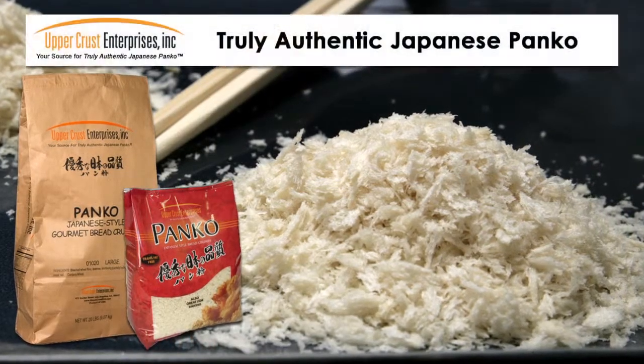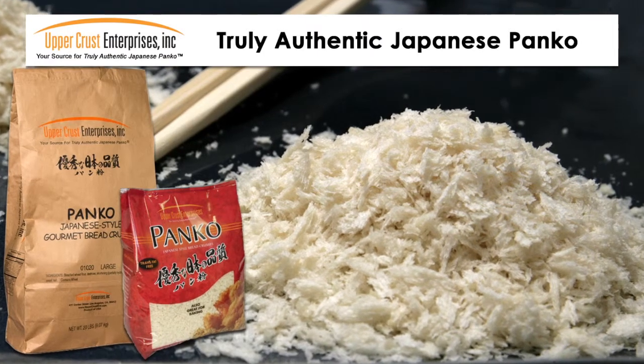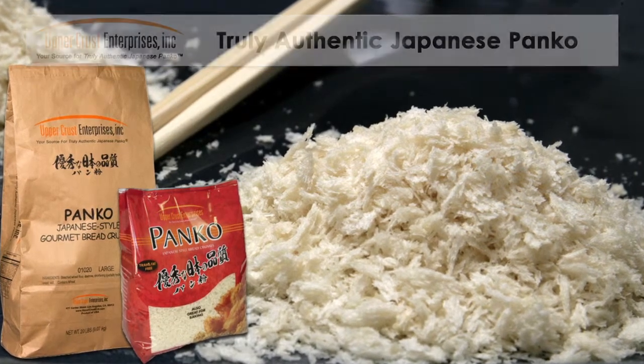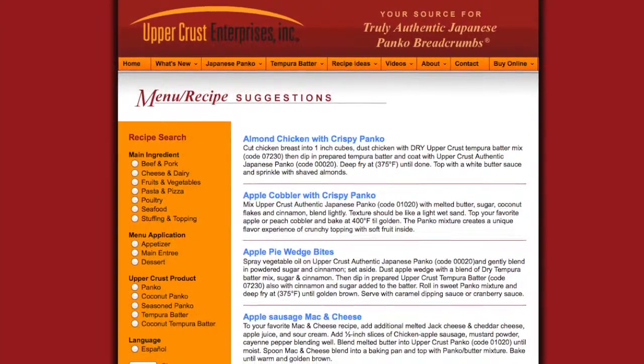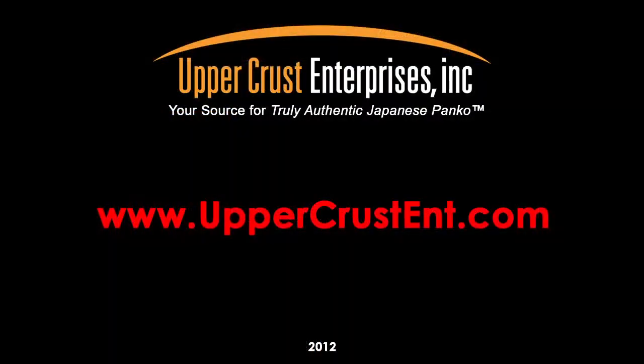Upper Crust panko and tempura batter mixes are so versatile. Once you start using them, you will find so many applications in your restaurant. Visit our recipe section on our website for more ideas. For additional product information and helpful tips, please go to our website at www.uppercrustent.com.